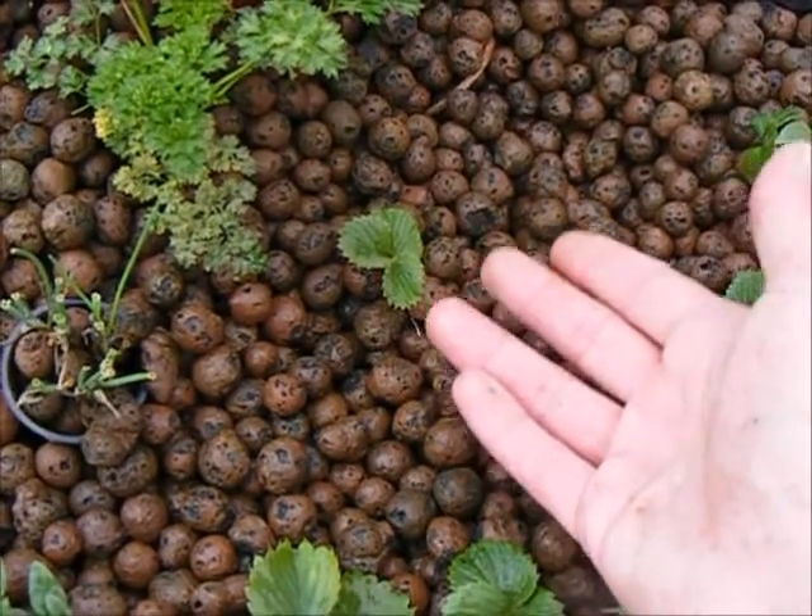Thanks for watching. Happy gardening, and have yourselves a great day. Cheers!